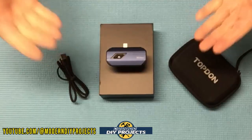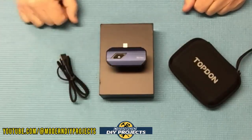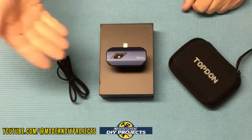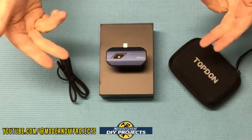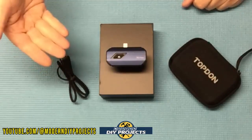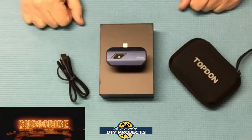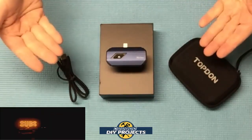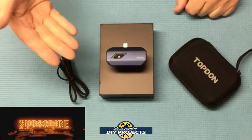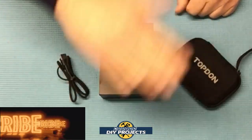There you have it — a review and demonstration of the Top Done TC001 thermal imaging camera. I think this is a great little thermal camera for the money. It's very affordable compared to other thermal imaging cameras that can run double the price. It's compact and easy to use with no special equipment needed. Simply download the app and use it with any Android phone or tablet. Great for technicians checking mechanical or HVAC problems, and also great for realtors or home buyers checking insulation quality. Check out their Amazon page for complete details. Hope you enjoyed the video — hit that thumbs up, hit subscribe, and I'll see you on the next one.